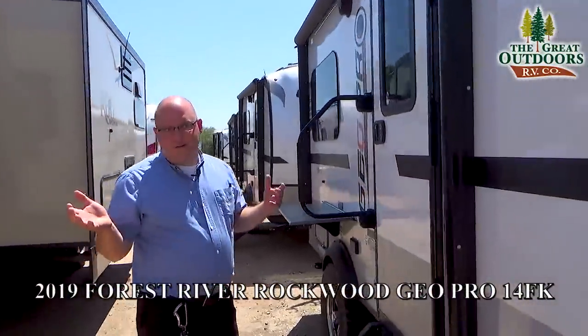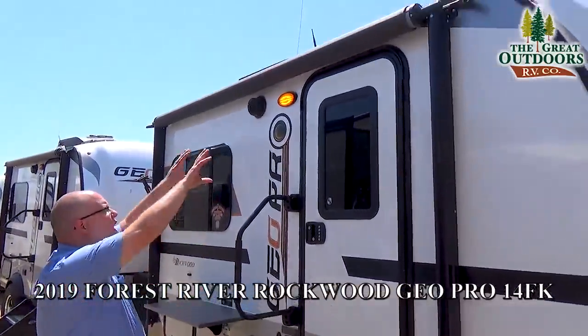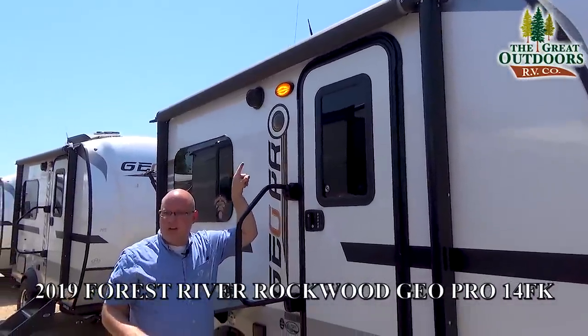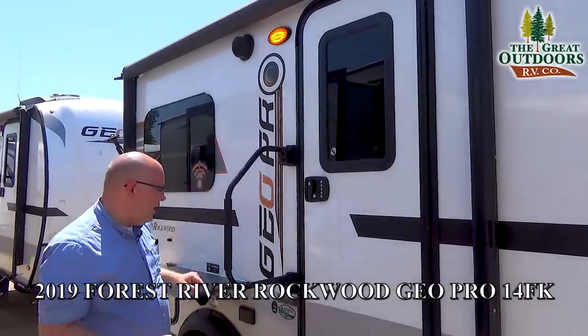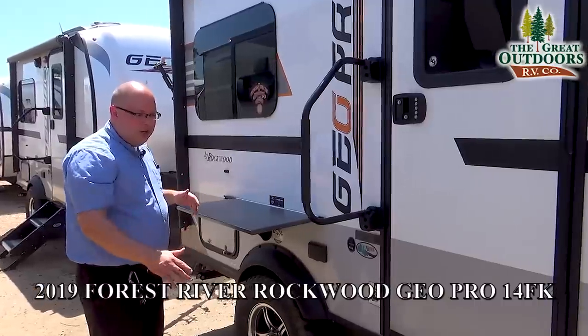Just because it's only 14 feet in length doesn't mean they skimp on the amenities. You have an electric awning with an LED light strip underneath it. You also have an orange bug lamp — they call it a scare light — which doesn't attract insects as much as a white light does, so you can turn that on at night. There's also a nice table right here for prep or whatever you want to do.